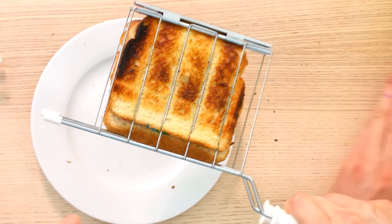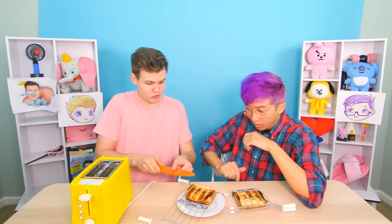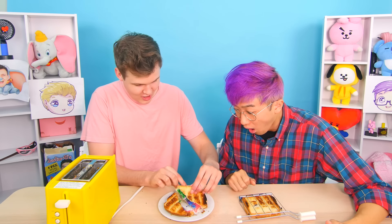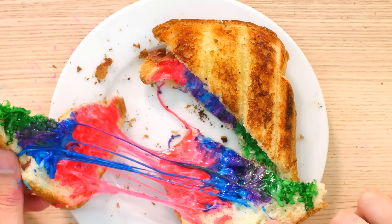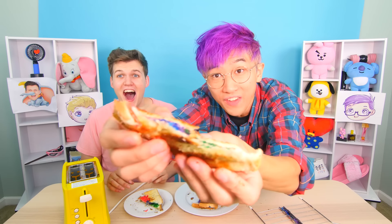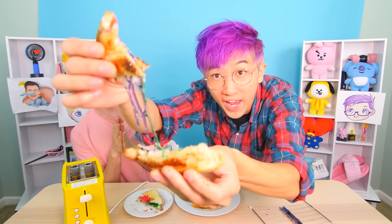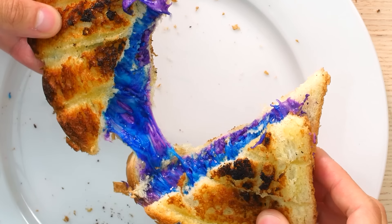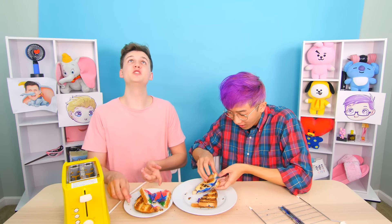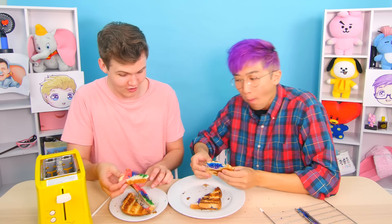Let's see how mine looks. It smells so good! I'm gonna use the rainbow knife — rainbow knife for a rainbow grilled cheese. What's it gonna look like? Moment of truth. That's crazy. Let me take the top layer off. That looks so good! I cannot believe I'm about to eat a rainbow grilled cheese sandwich. That looks sick — it looks like some sort of space sandwich! Let us know which one you prefer: my rainbow or Justin's galaxy sandwich. That's pretty good! How much do you think we paid for this rainbow grilled cheese sandwich maker? I'm gonna say $20. Okay, locking in $20.